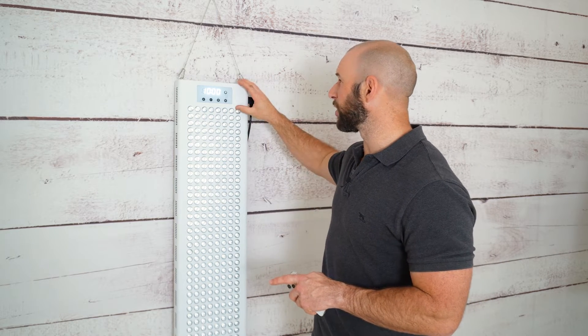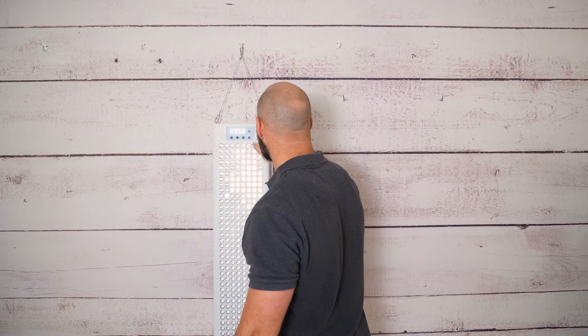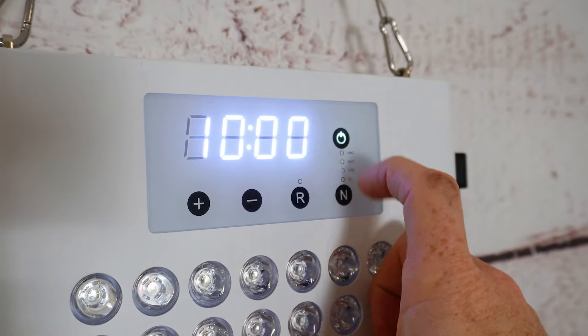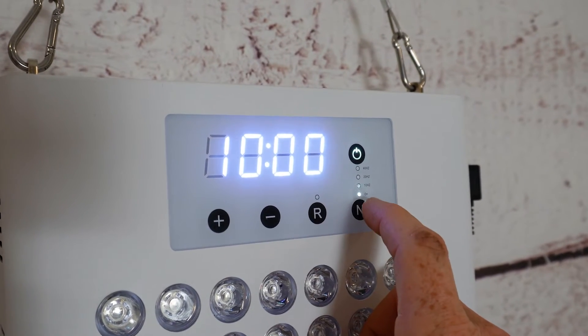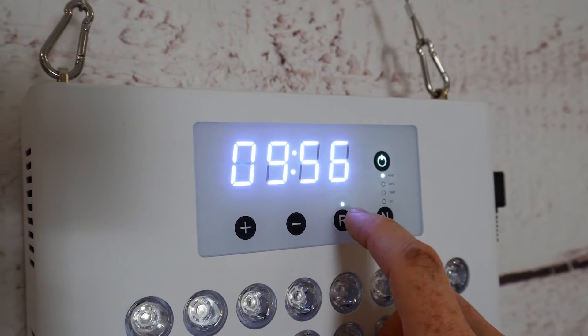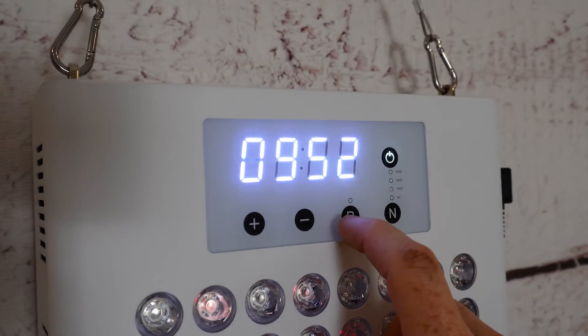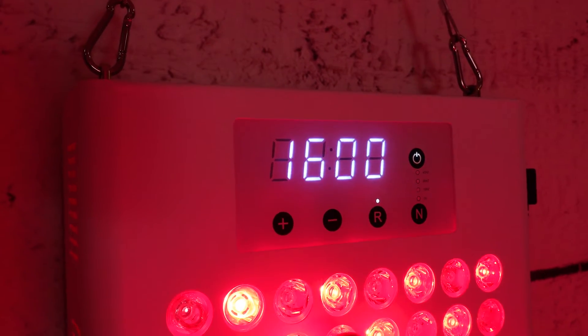Now this new line has an integrated control panel and timer in the front of the panel, which is a nice addition. Some people don't like the buttons and timer on the front because it takes up valuable space that could be used for LEDs instead, but it's not necessarily a problem here because these panels aren't modular capable — you can't get two of these and clip them together and wire them all up. It's just not a feature, which is a bit of a bummer, but it means the control panel on the front isn't an issue.